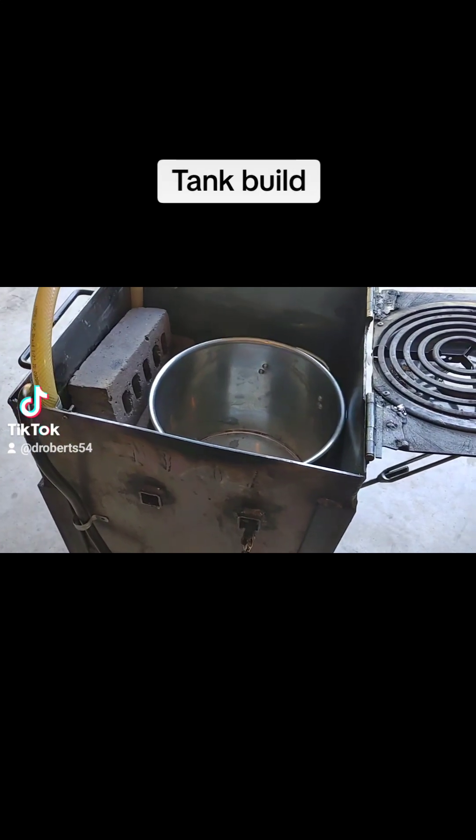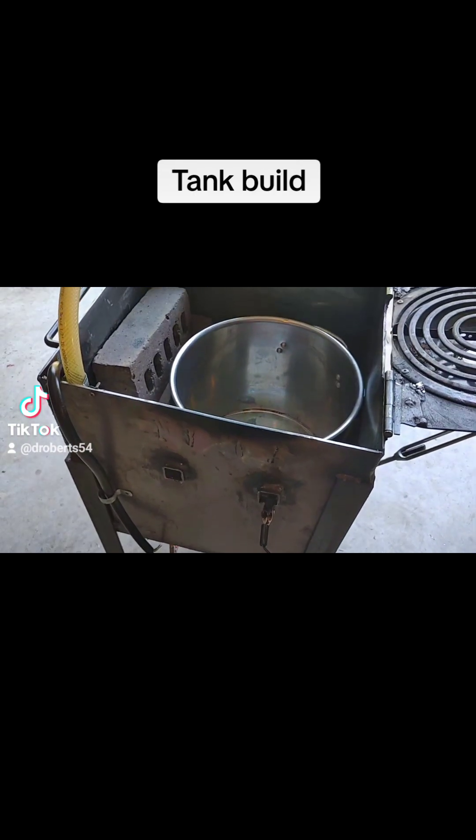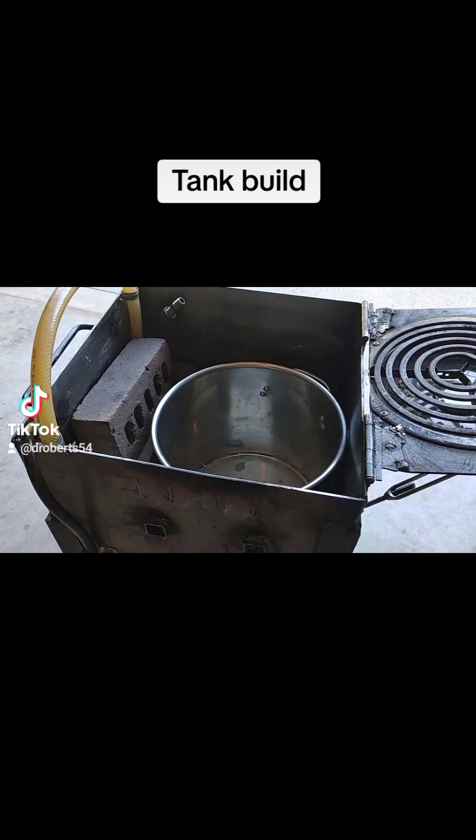This video covers information about your coolant tank if you're thinking about getting into shot making or if you want to upgrade your current system.